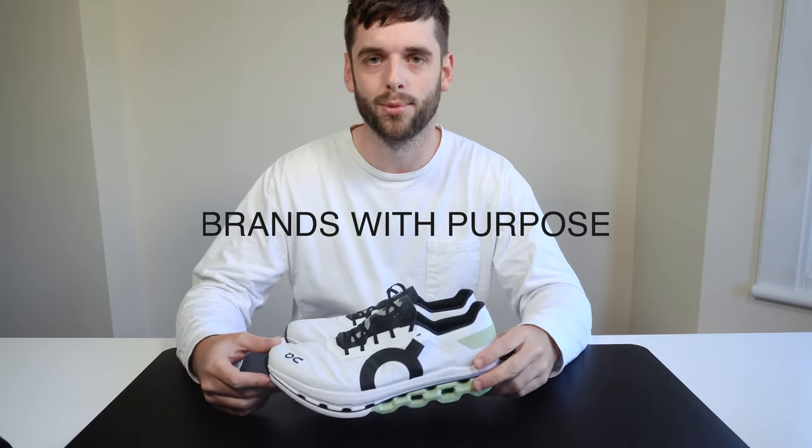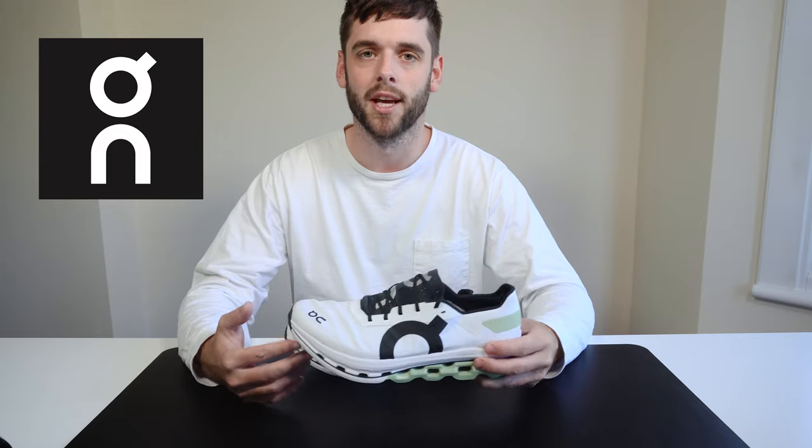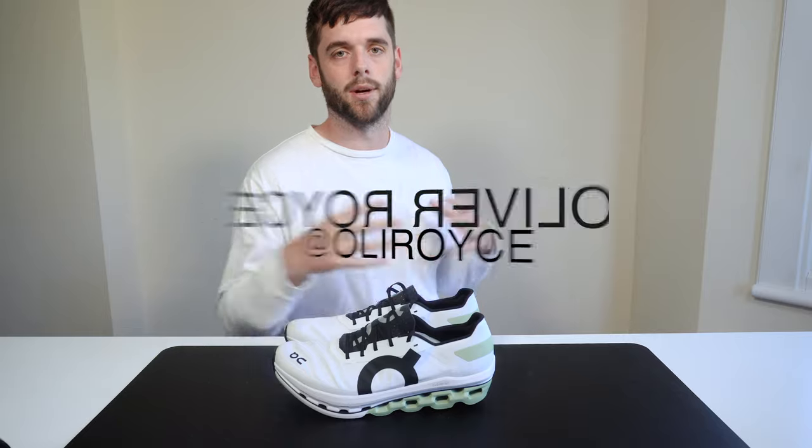Hey guys, welcome back to Brands with Purpose. We are back in 4K, and today we are talking about On Running. They qualify for this channel because they are a brand with purpose — building an incredibly transparent supply chain, using a lot of recycled materials already including in this trainer I have in my hands here, and they have a really clear purpose around leveling up runners worldwide. My name is Oliver Royce, I design and build products for a living, which is why we talk about them in detail on this channel.